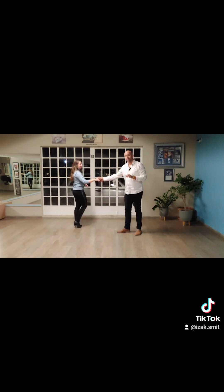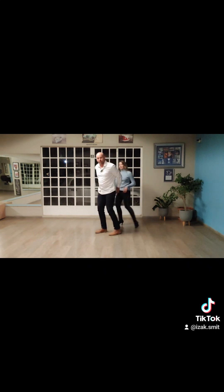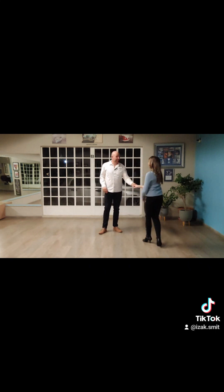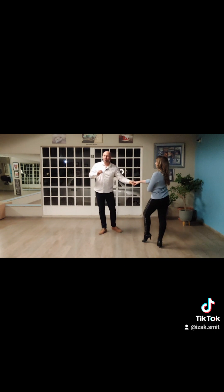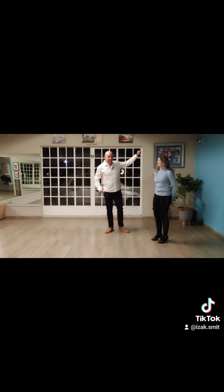And then this bit to remember for the gent: as soon as you turn the lady, swap the hand behind your back and then around again — that's normally the tricky bit where it gets a bit unstuck. But if you practice that, just make sure: turn, change hands, turn.